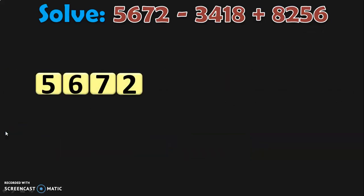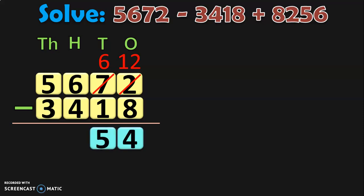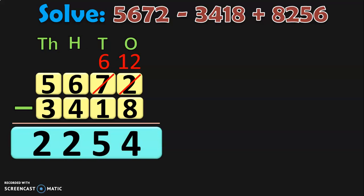First write down 5,672 and its place value. Now subtract 3,418 from 5,672. Begin from the ones place: 2 minus 8 — since 8 is greater than 2, move to the tens place and borrow. 7 tens regroup as 6 tens plus 10 ones, giving 12 ones in the ones place. 12 minus 8 is 4. In tens place, 6 minus 1 is 5. In hundreds place, 6 minus 4 is 2. In thousands place, 5 minus 3 is 2. So the difference is 2,254.